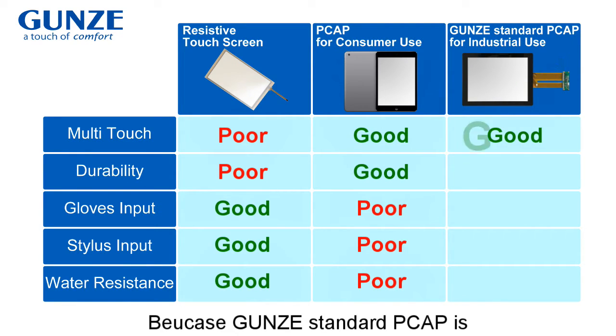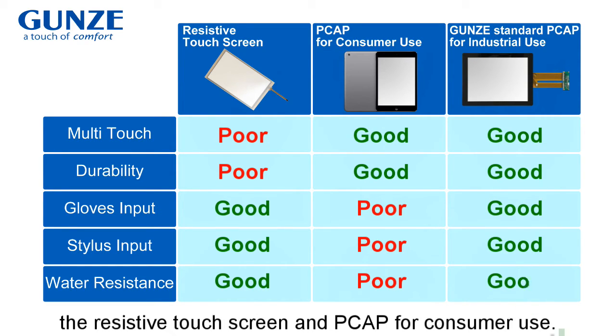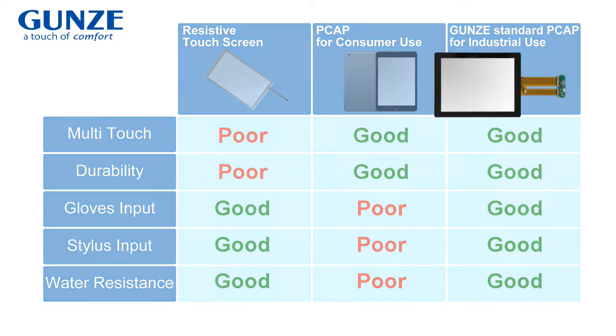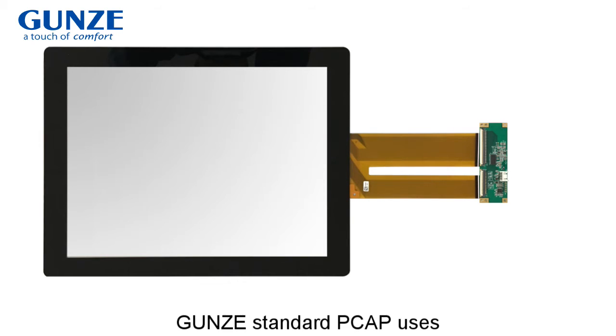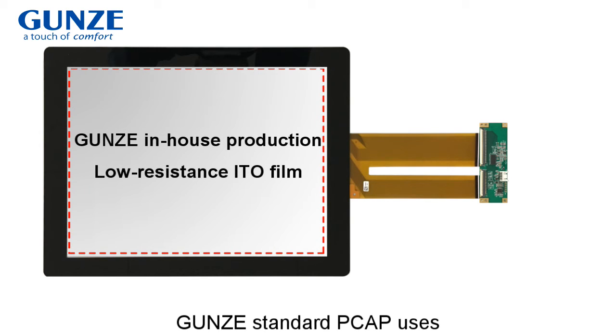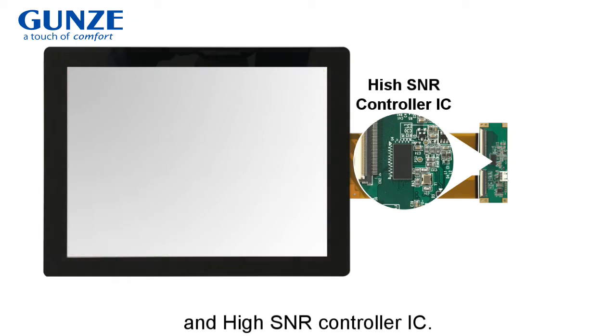Because Yunz's standard PK is designed for industrial use, it overcomes the weaknesses of the resistive touchscreen and PK for consumer use. In order to deliver high performance, Yunz's standard PK uses Yunz's in-house production, low resistance ITO film, and high SNR controller IC.